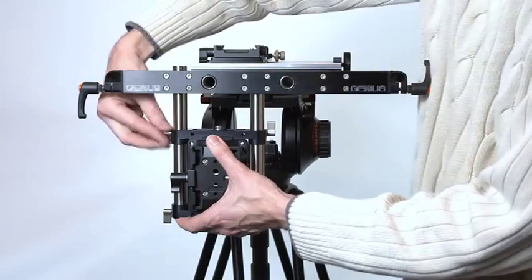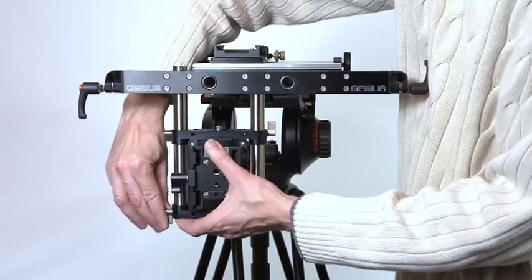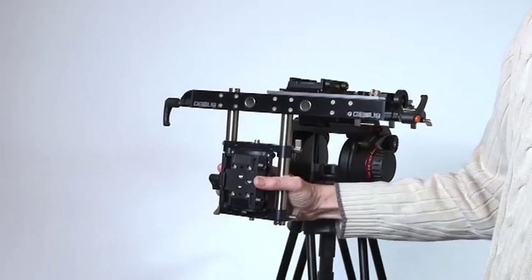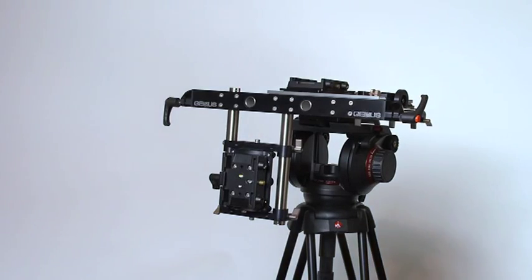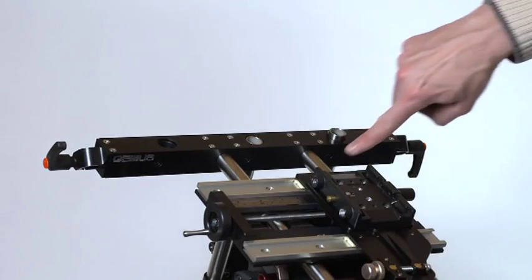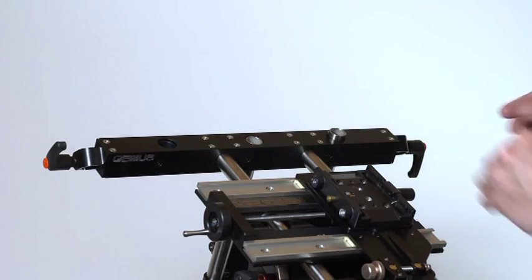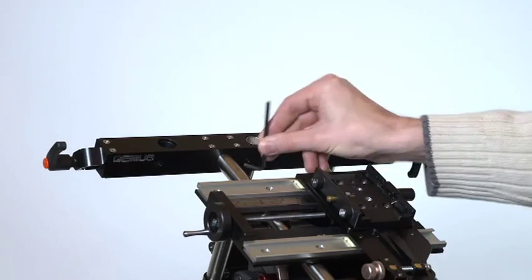Once in place, tighten the other two gold locking tabs. Secured in this manner, the stop screws will prevent the assembly from detaching from the rig. Next tighten the two Allen head bolts, here and here, in the rear of the front box section to fully secure the lower camera assembly.